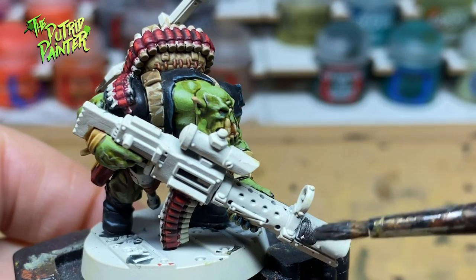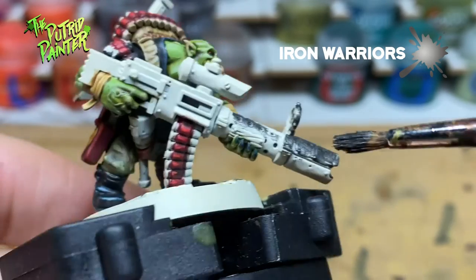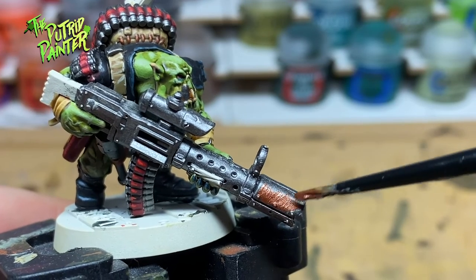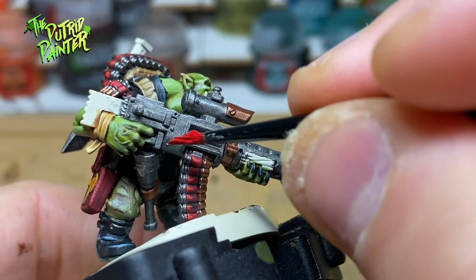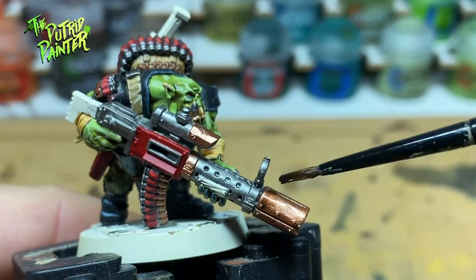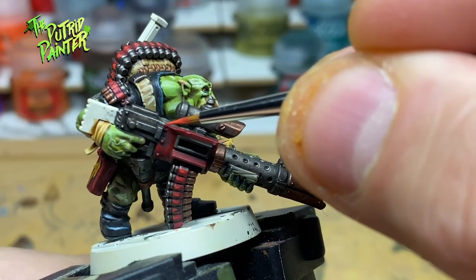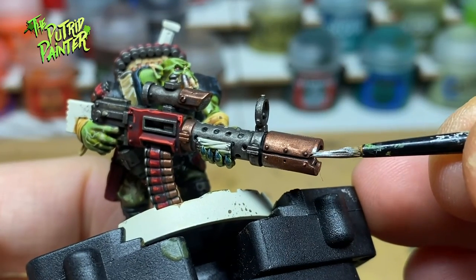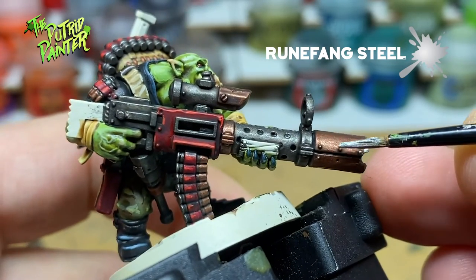You might have noticed this particular orc has a huge shoota. I base coat this with Iron Warriors. I also paint any blades, bullets or grenades he might have on him. Next I pick out a couple of parts of the gun with Balthasar Gold, and I also paint all the tips of the bullets in this step. Next I want to add a colored panel to the gun using Mephiston Red. Now I shade the gun and all metal parts with Agrax Earthshade. The red panel gets a highlight of Wild Rider Red. Then I highlight all the metal parts with Runefang Steel. I also add scratches to the red panel and with a dry brush add some more battle damage on the gun itself.